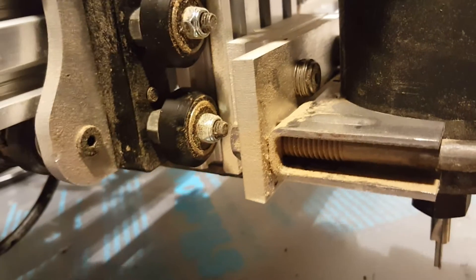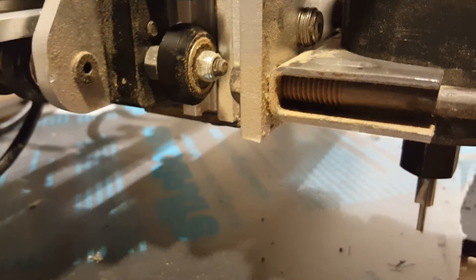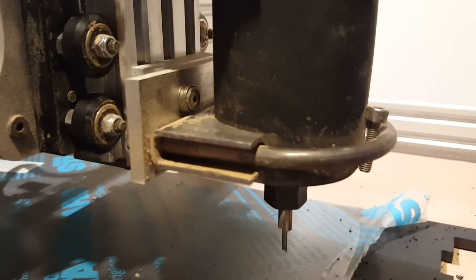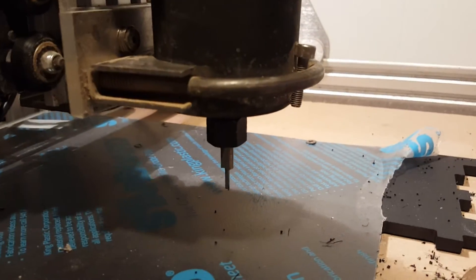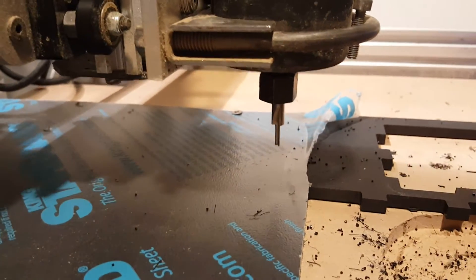I'll try to hold the camera and get one out while it's running. There we go, got one - I run one of these bits, gotta get it focused. I get them from Bang Good, but I run them at the same speeds over on the CB machine. This should be just about done.